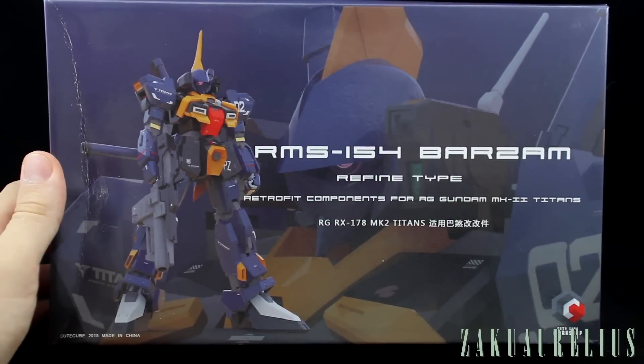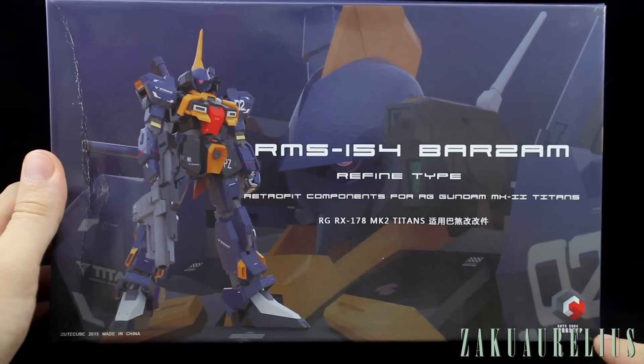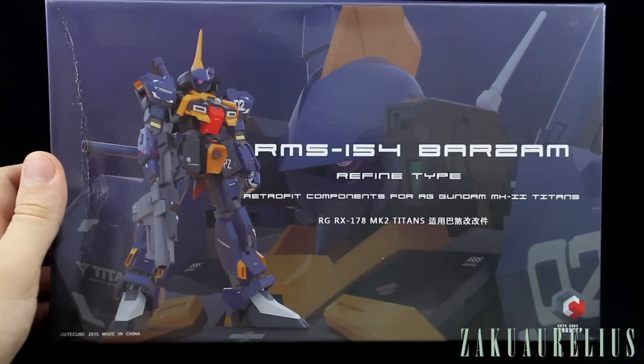Today we're doing a quick unboxing for this conversion kit to turn your RG Gundam Mark II into an RG Barzam. This is from a company called QtCube Workshop — not made by Bandai, just a Chinese third-party company. It's a plastic conversion kit, so no resin, which is a bit easier to work with.